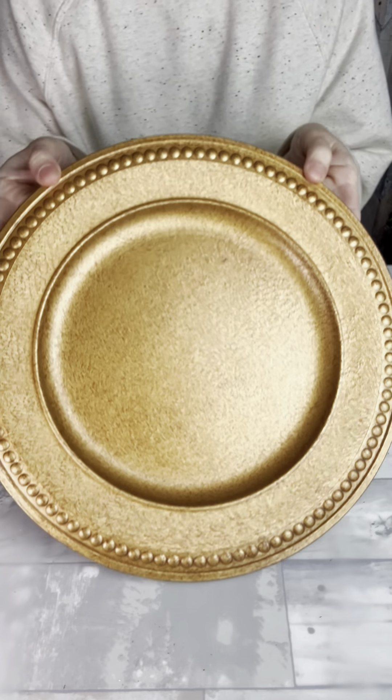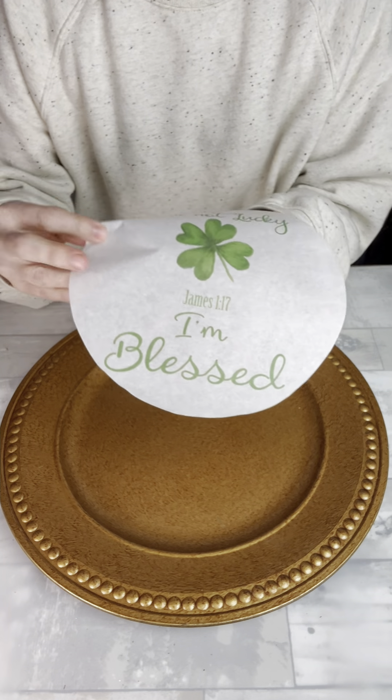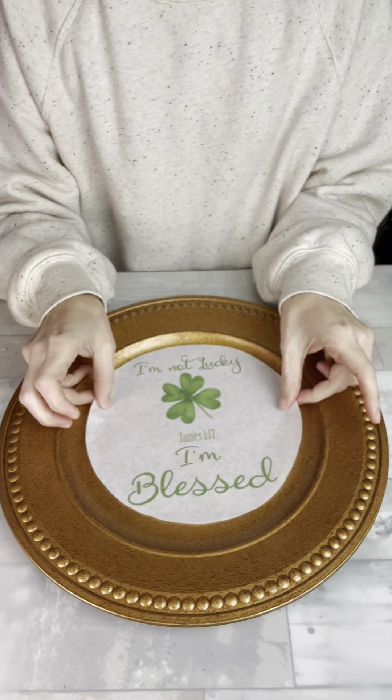For today's project, I'm going to be using this charger plate I got from Dollar Tree and this free printable that I got online at thehowtohome.com. And if you're one of my subscribers, then you can find this in our St. Patrick's Day folder.